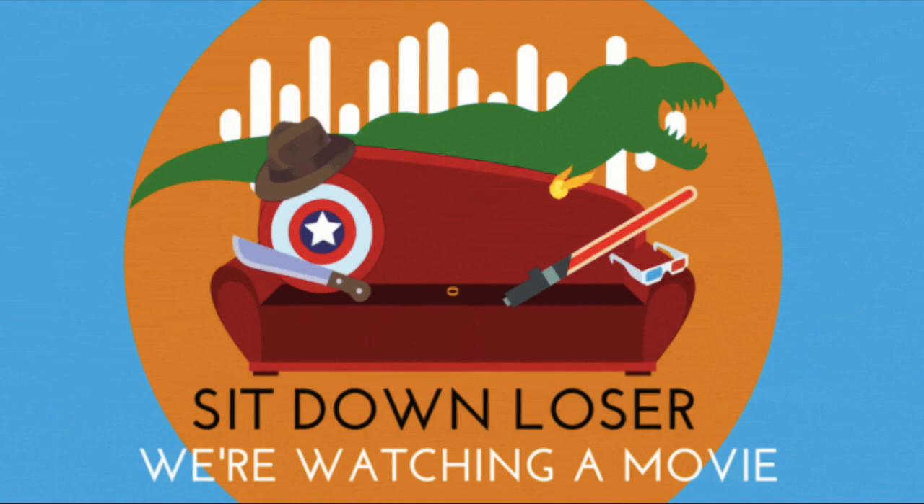They picked the movie because it's an LGBTQ+ film — 'alphabet mafia movie, we're all gay here.' Two of them have already seen it and the other two need to. It's earned its place on the queer card. The film is not without its controversies, but it has a beautiful soundtrack and cinematography. One host says everyone should see it at least once.